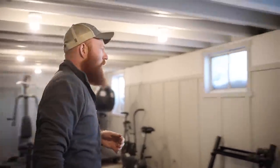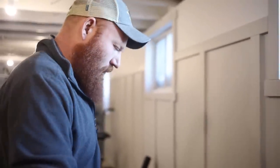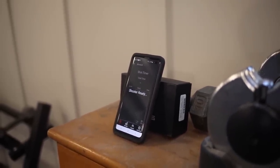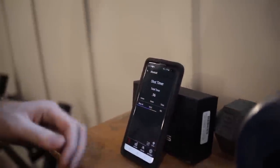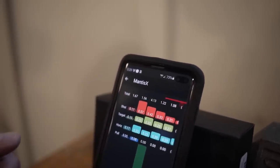I got an almost two-second draw on that first rep — not ideal. I usually draw in about 0.8 seconds. Sorry for all the dust by the way; we're remodeling the basement. On the next rep, making sure I'm fully ready before the buzzer, I got a 0.96 — not so bad. You can measure your grip and play around with various draws, and as you can see the system gives you all kinds of data to help you shoot better.